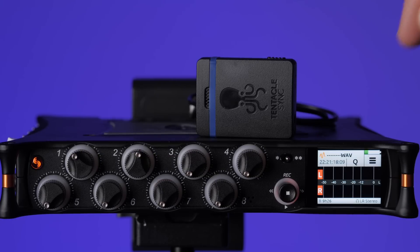Let's take a look at timecode on the MixPre-10T, which is a little bit different than the MixPre-3 and the MixPre-6.